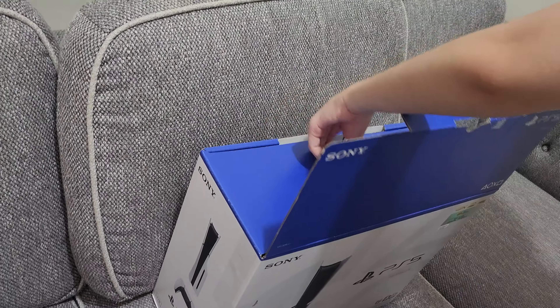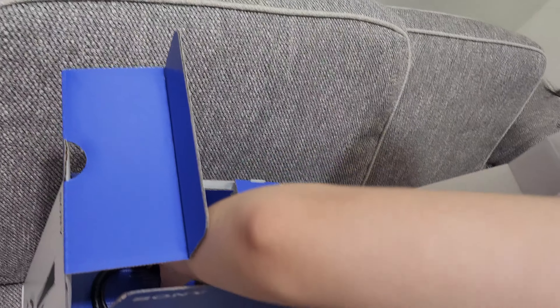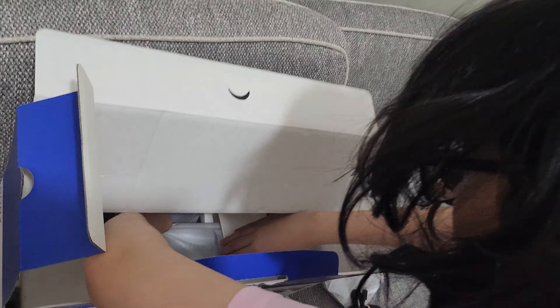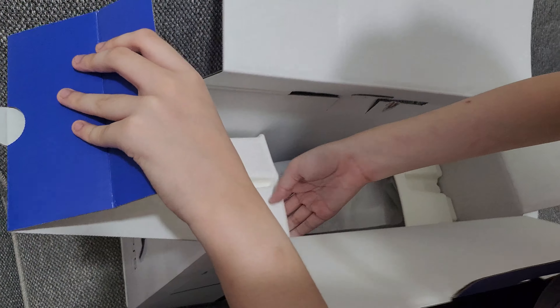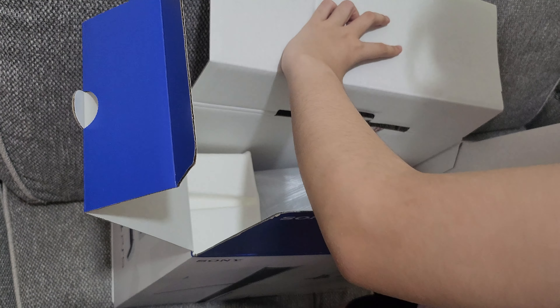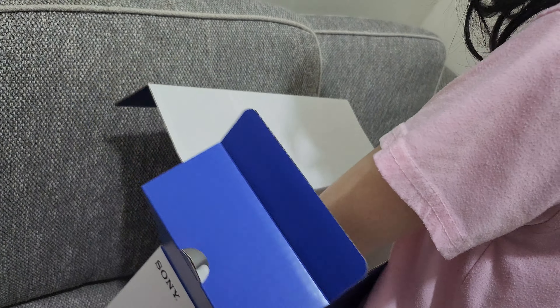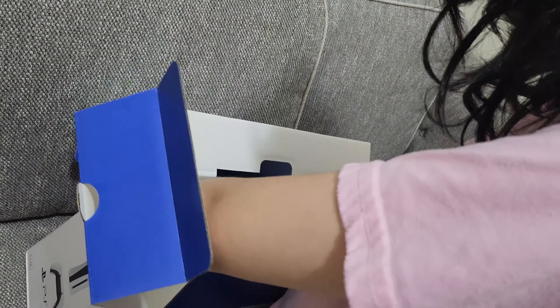This should be the controller wires, this should be for the connection. And look at what's here in this box — there's two video instructions, the PS5, and this is from Malaysia.